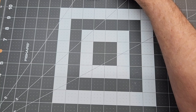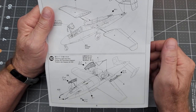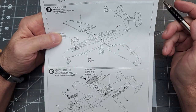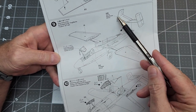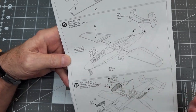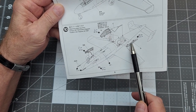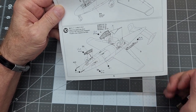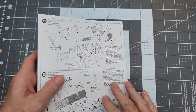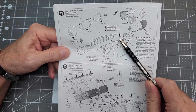This is where we left the aircraft in our last video. We need to take a quick look at our instructions. Step nine — we finished all this in the last video except for fitting the windscreen; we haven't done that yet but we're doing that later. We're going to go on down to step ten. We're going to leave all of these wheel bay doors off until after it's painted — that's one of the last things that'll go on. And on to step eleven.